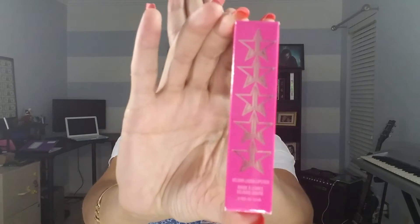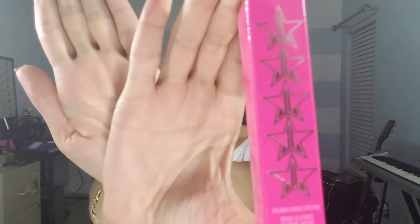I'm going to do some swatches for you and give you my review. I've had them now for about a week or so and I've had a chance to use all the colors. I have never used a liquid lipstick before so I wasn't really sure what to expect. The packaging is super cute. The colors I got are Red Rum, Unicorn Blood, Dominatrix, and Scorpio.